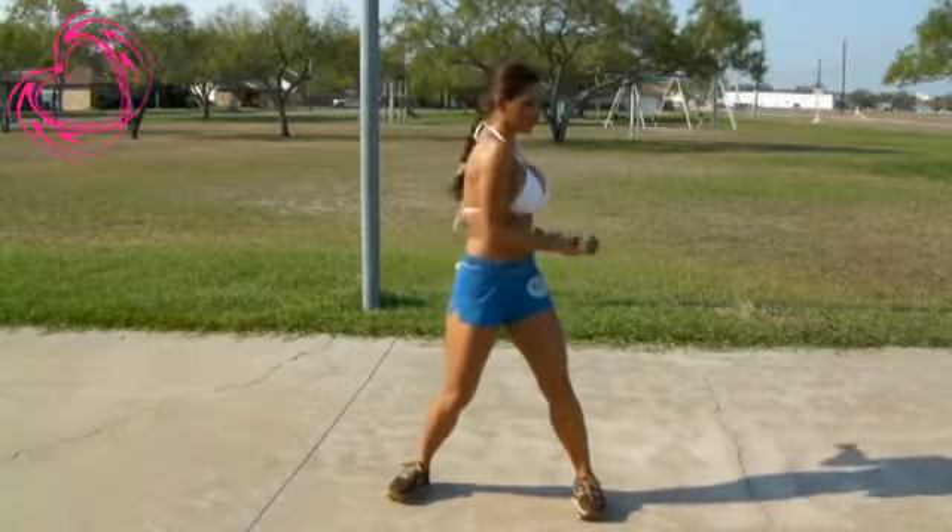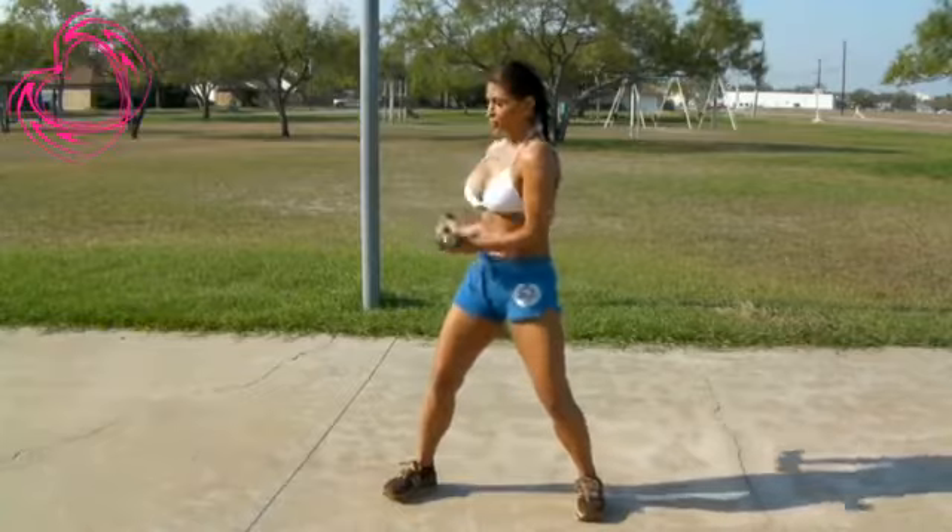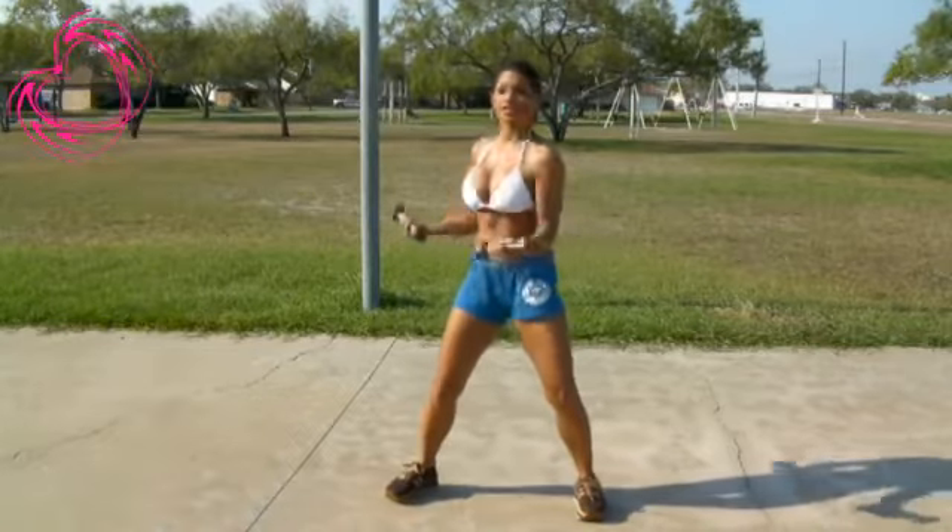Legs shoulder width apart. And twist. Everything is a controlled movement.